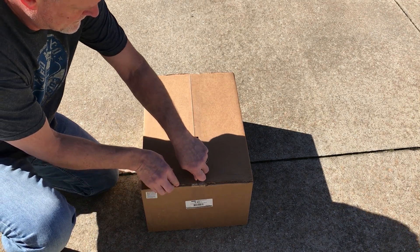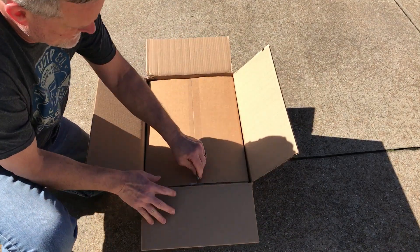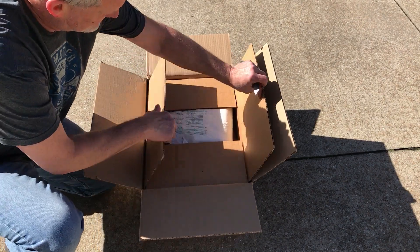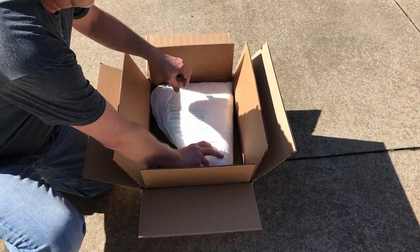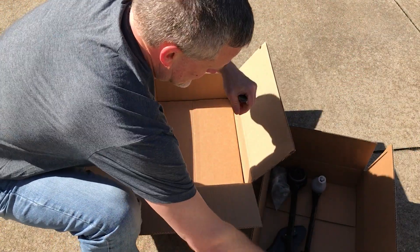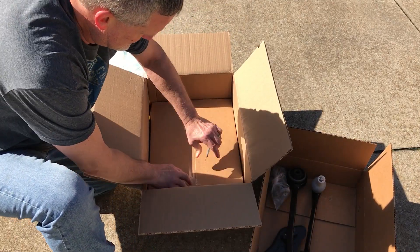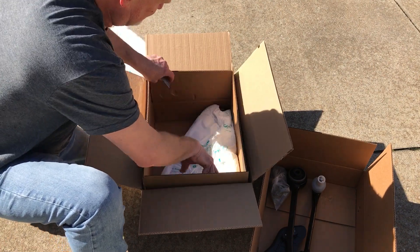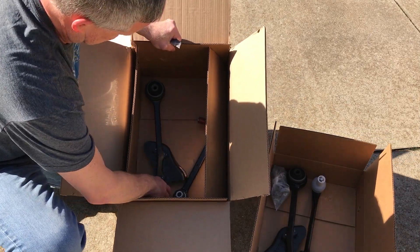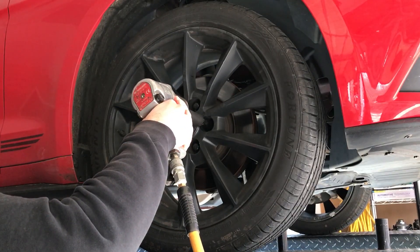Let's see what's in it — a box in a box. That's the left side, and this is the right side. First we've got to get the wheel off.